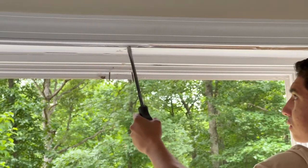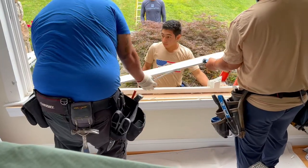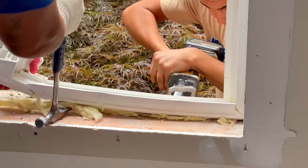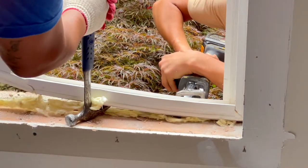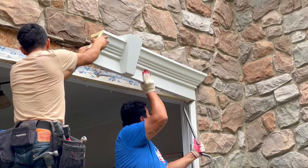From here we'll begin to cut out the rest of the existing frame, and the last part of prepping this opening for the new bay window is going to be removing the exterior frame. Cutting around stone can be a little bit more difficult compared to cutting around siding or drywall, but our team has no problem doing so.